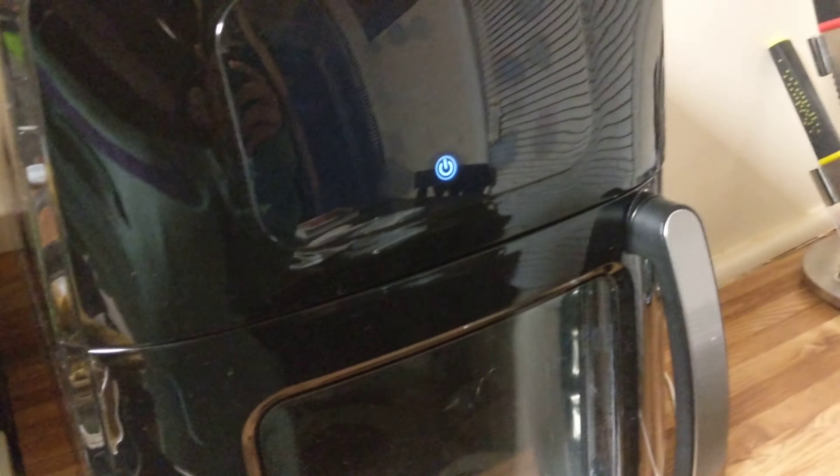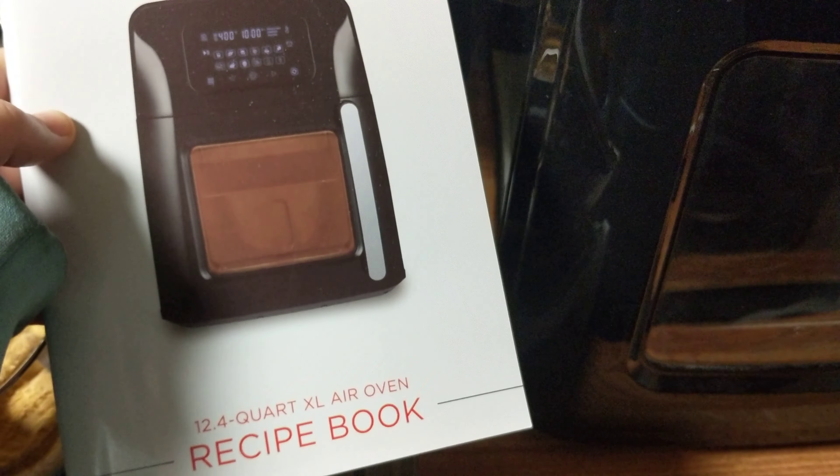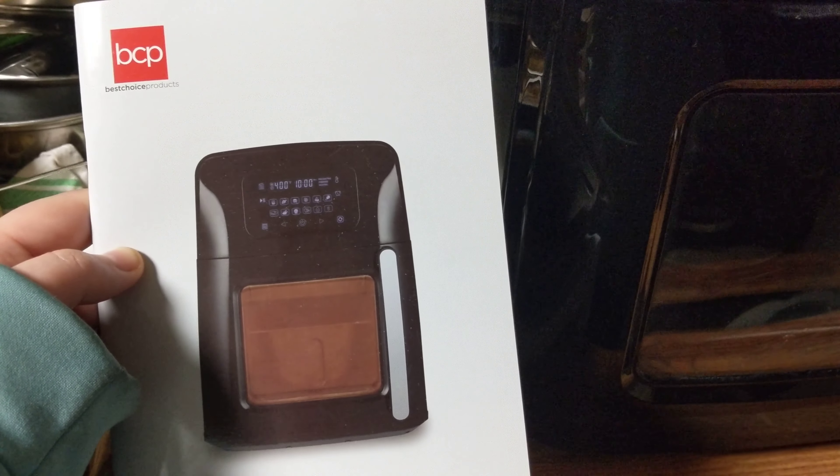Hi everybody, welcome back to my channel. My name is Angelina. I'm going to be showing you a little bit of a video about my air fryer oven that I got for Christmas. I didn't really go over it too much before, just me cooking in it, but I figured today I can do that. This is the 12.4 quart by Best Choice Products.